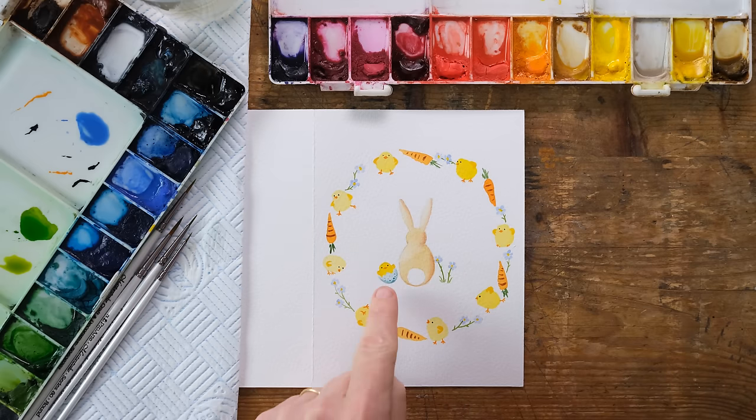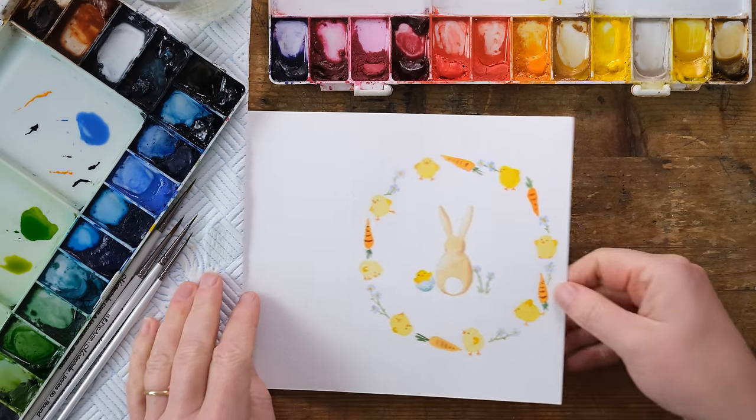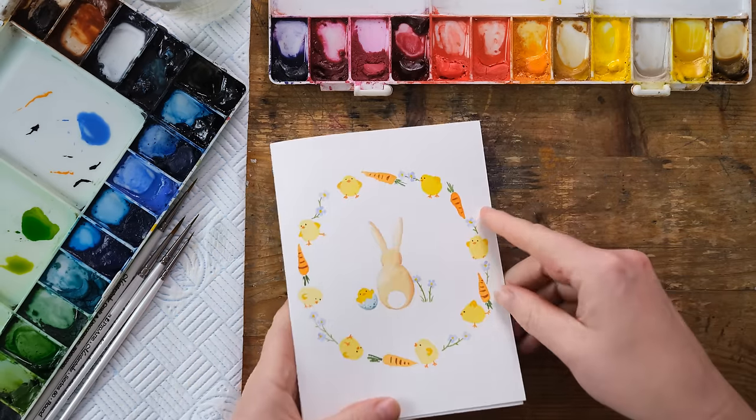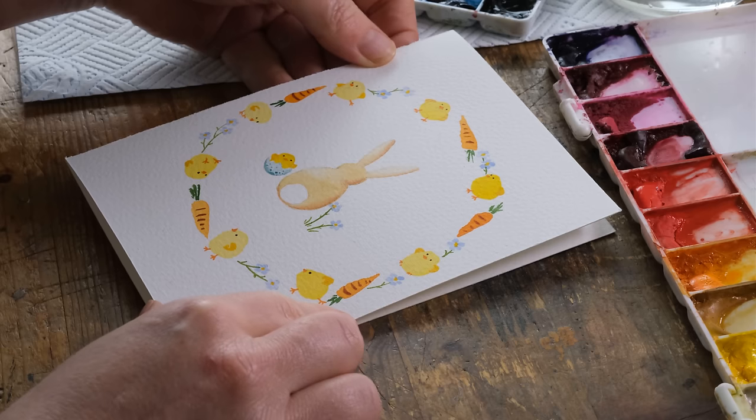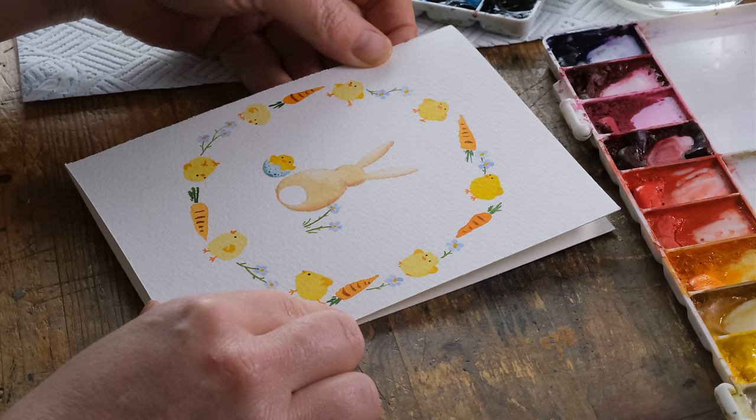I just added the little details on the chick, put a few cobalt turquoise speckles on, and then rubbed out the pencil, and we've got ourselves a really sweet little Easter card that will just work brilliantly and bring a smile to anyone's face who sees it. Thanks so much for watching — I really hope you enjoyed that one, I absolutely loved it.